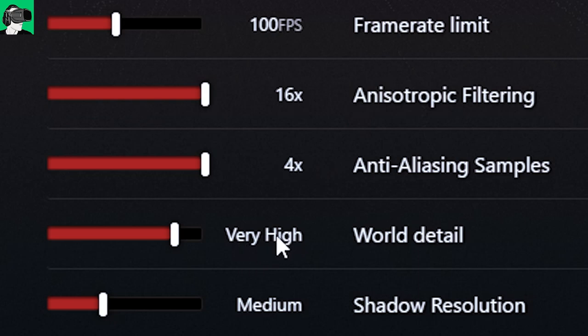For world detail, I put it to very high. For shadow resolution, I generally put this on medium or low because it doesn't make that much of a big difference, but it will take a lot of computational power inside of the machine.